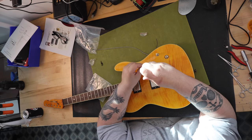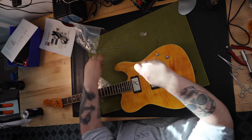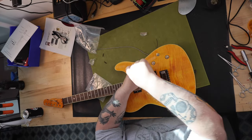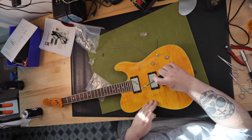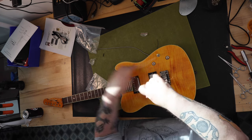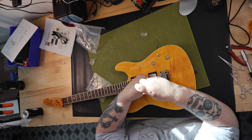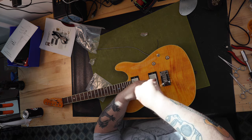New, the guitar sells for $999, and used it goes for $428 to $697 depending on condition and the market. I picked up my brand new husk for $499, and the condition is actually really good. To me, this is the closest guitar I've ever touched that would appear to be the offspring or prodigy between a Gibson Les Paul and a Fender Telecaster.